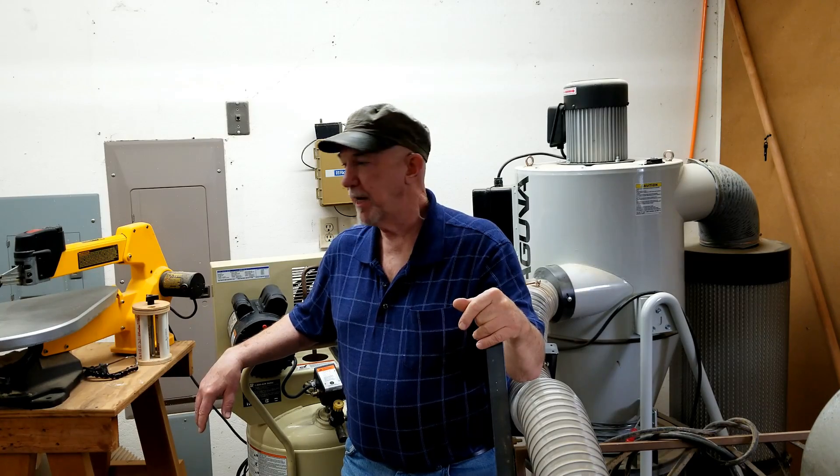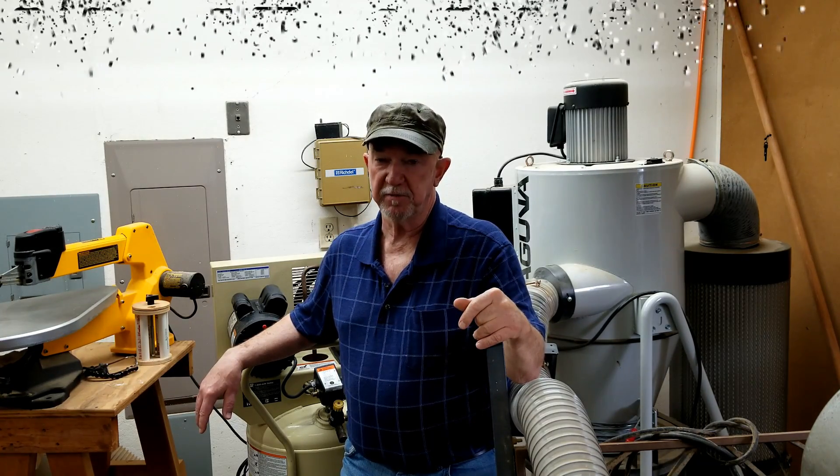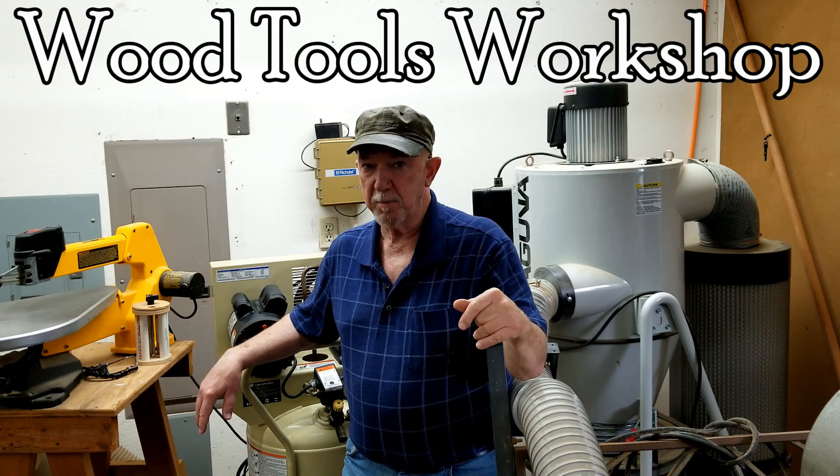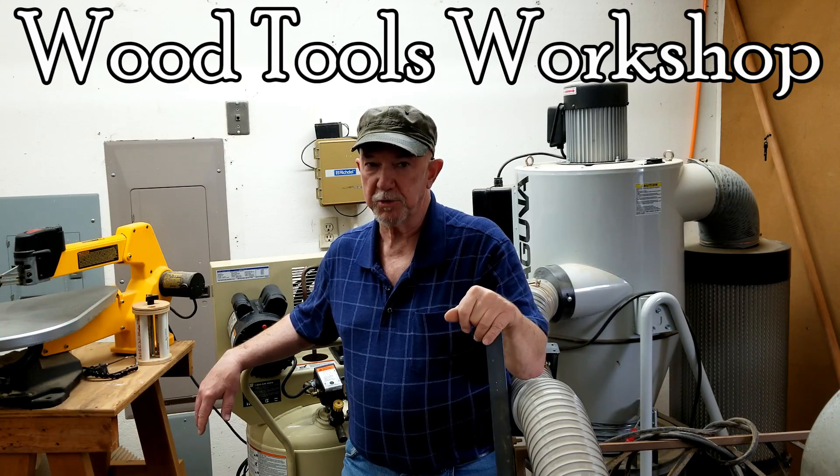I'm really happy to get this guy — he's going to be a valuable addition to the shop. And I've got a lot more refurbishment coming up in the days ahead. Stay tuned for videos on all of those, because there's work cut out for me.